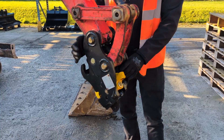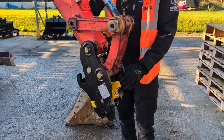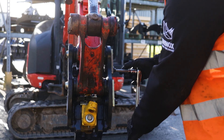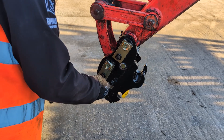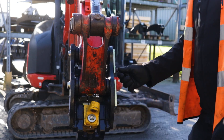That's it - hitch is nicely shimmed up, there's no play, there's no side-to-side movement in there. Now we'll just nip up the cap screws to make sure it's secure. It's all tight and ready for action.